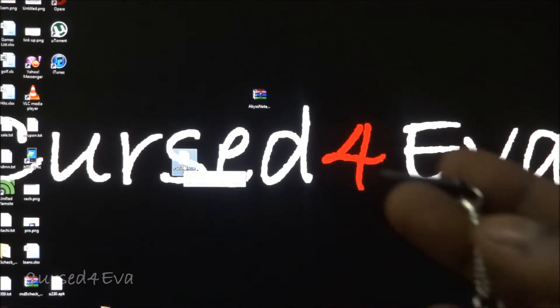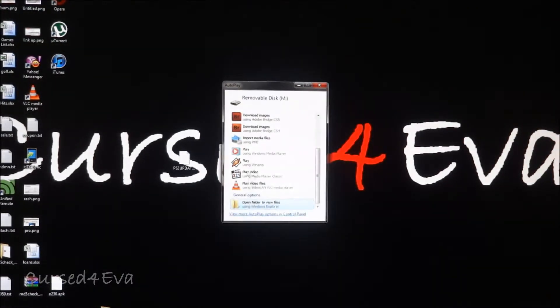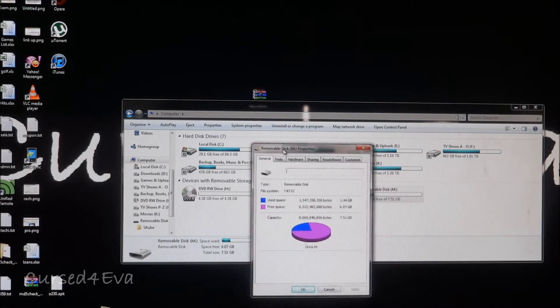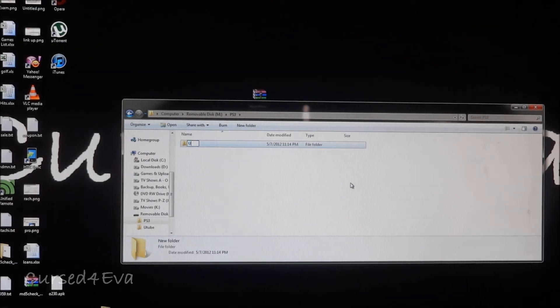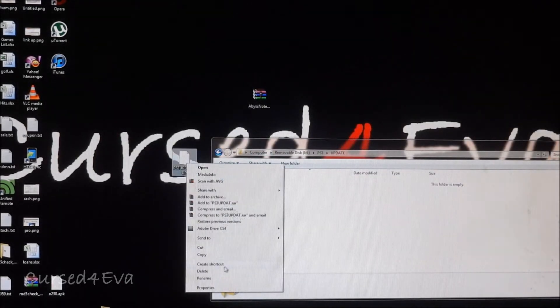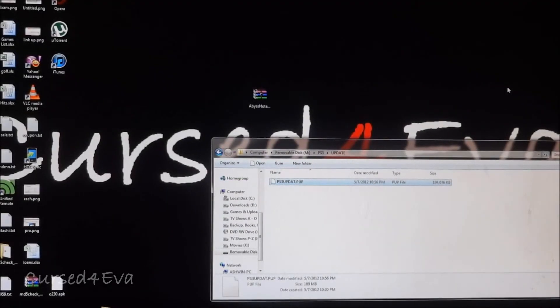Take a thumb drive or external hard drive formatted to FAT32 and plug it into the computer. Right-click Properties to confirm it's FAT32. Then create a folder called PS3 — all caps, no spaces — and inside that, create another folder called UPDATE. Copy and paste your PS3UPDATE file into that UPDATE folder. Now let's move on to the PS3.